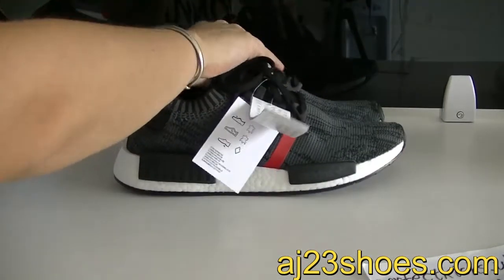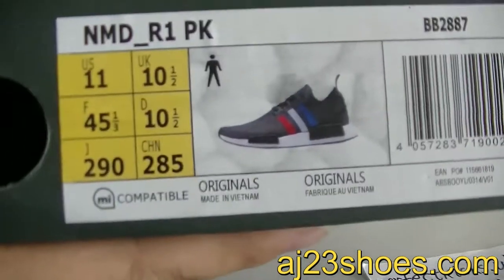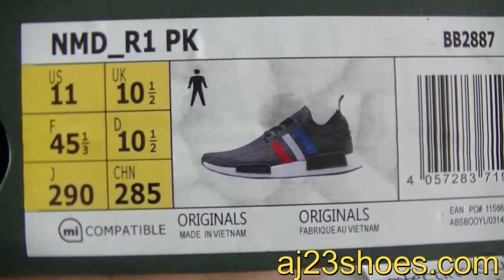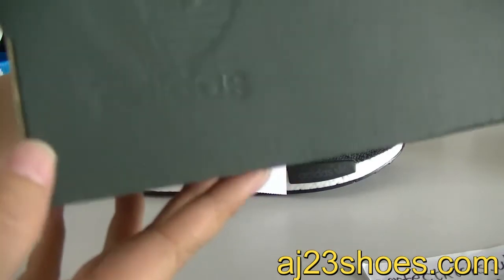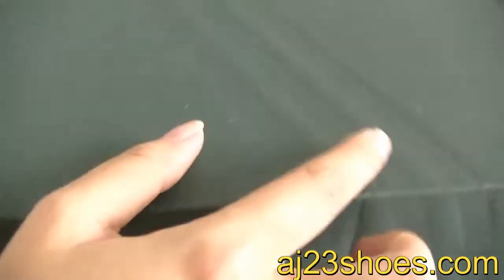Let me show you guys the box. The box size label. The box also has the Adidas logo and the fleece strip on it.